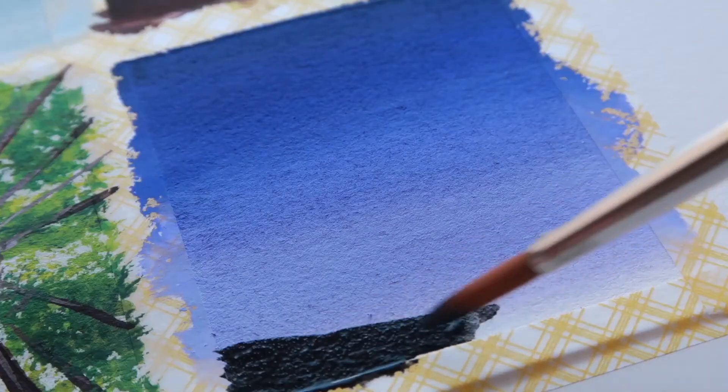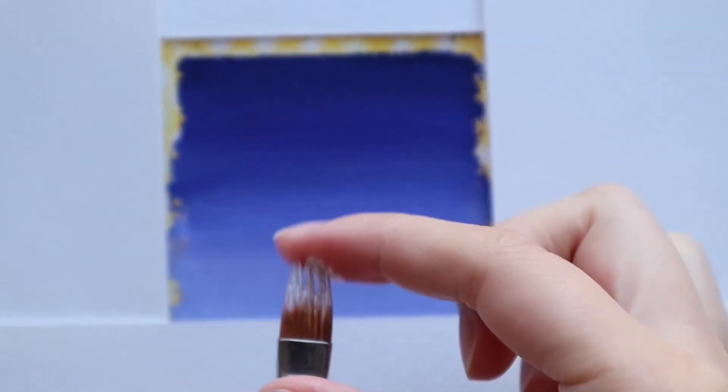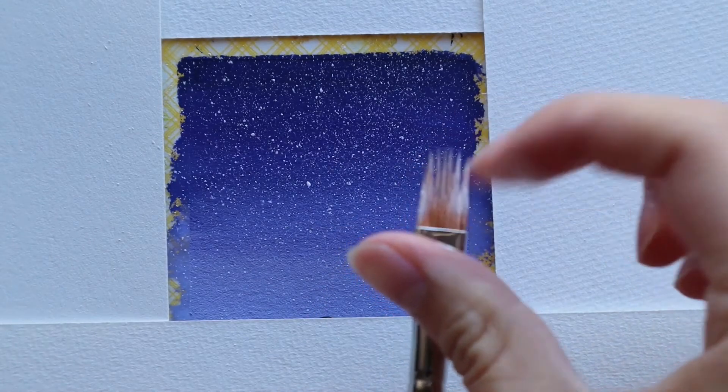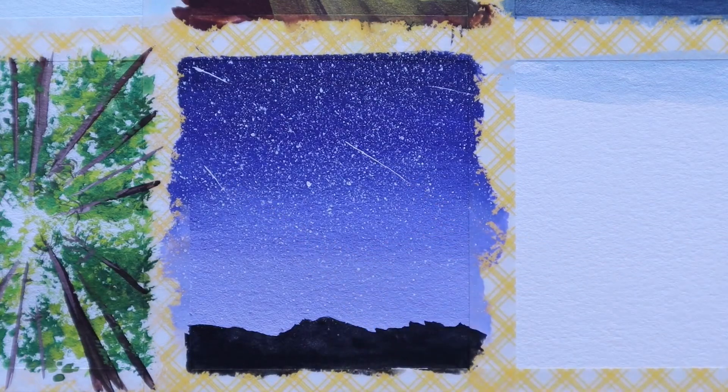I quickly paint on a bit of land in this fifth painting and then have some fun sprinkling on the stars in the sky. Then I paint in a few shooting stars using a size 1 liner brush. I can get some really thin and precise strokes with this.